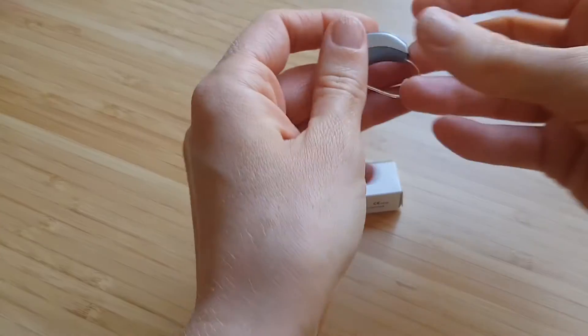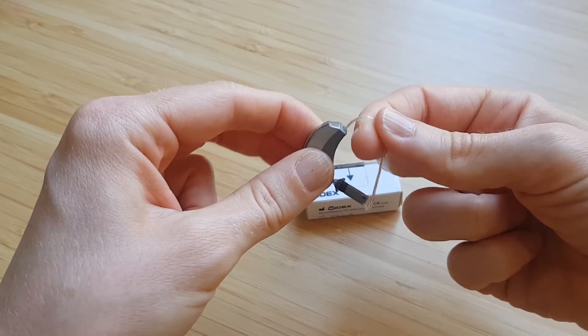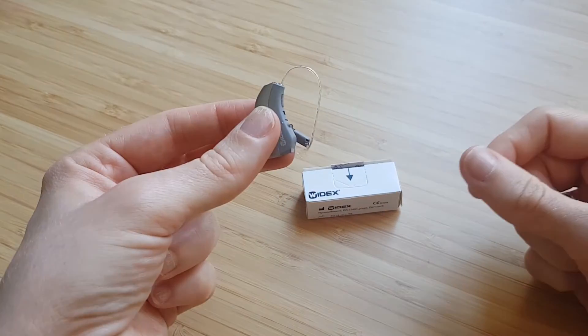With the hearing aid itself, when the receiver is correctly attached, if you give it quite a little bit of a tug, you should notice that it doesn't come out easily at all.